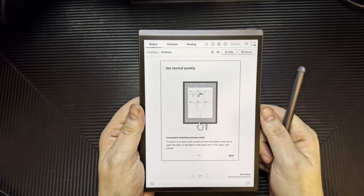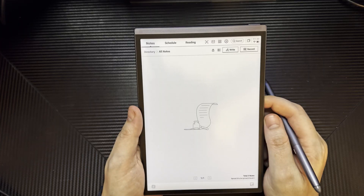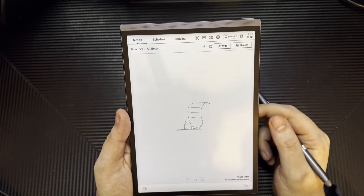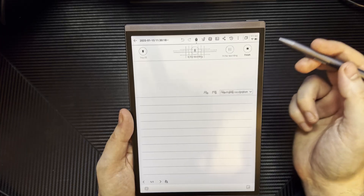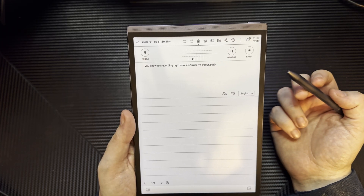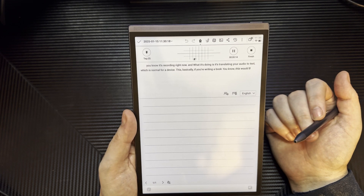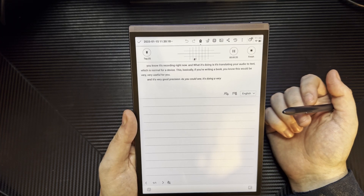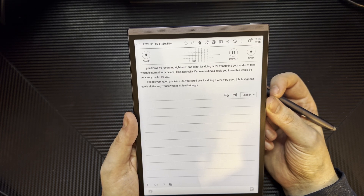Alright, next, next, next, next. So this thing is pretty cool — you're able to take notes obviously, but you're also able to record. This is something I find very interesting: the ability to record. It's translating your audio to text, which is useful. If you're writing a book and taking notes this would be very useful, and it's very good precision. As you can see it's doing a very good job catching everything.